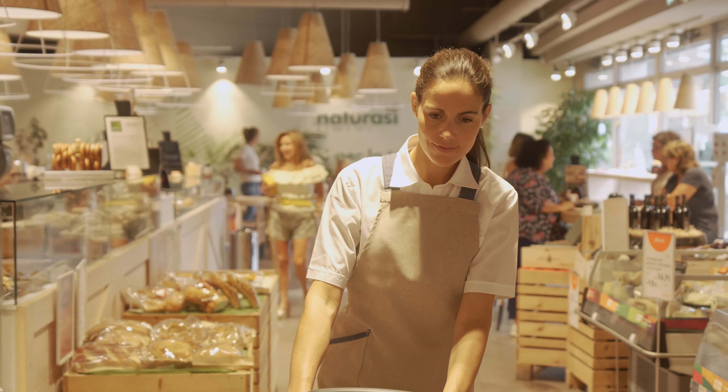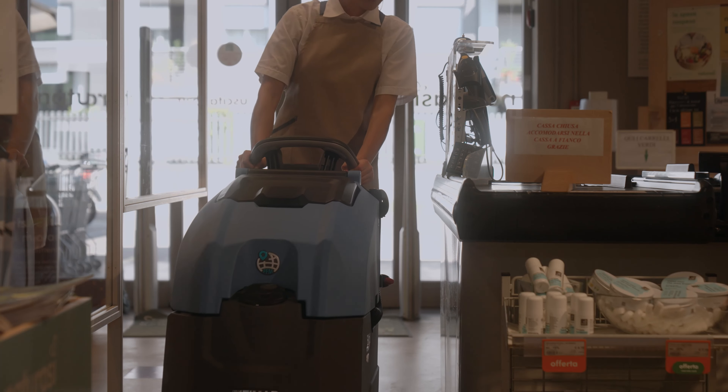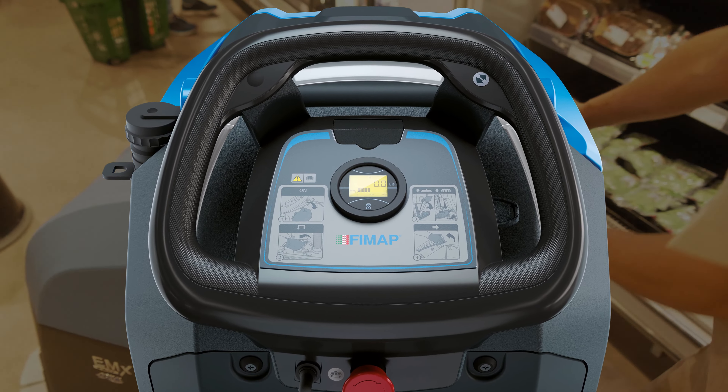Le MX est une autolaveuse très compacte, particulièrement adaptée au nettoyage des espaces encombrés. Vous pouvez configurer votre MX comme vous le souhaitez, en choisissant la technologie de lavage et la version d'équipement la mieux adaptée à vos besoins.